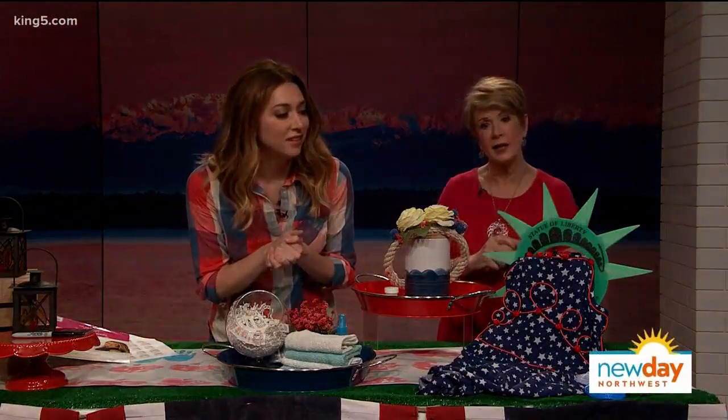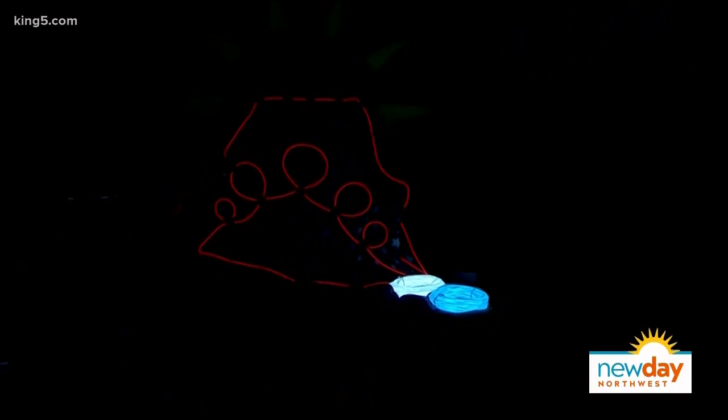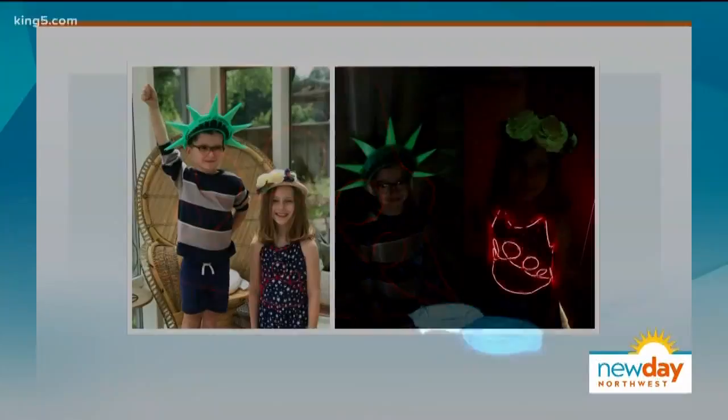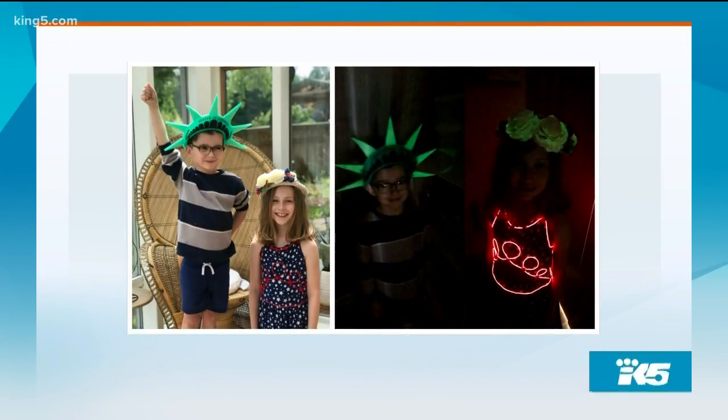Let's take the lights down and see how these things glow in the dark. Oh there we go — the crown, the flowers are glowing! I promise in real life it's even better. That is very cool — it would be good for Halloween too! Those are my kids testing them out last night. Thank you so much — these are excellent ideas. We'll put it all on the internet at invisiblehostess.com — our blog has all the instructions and supplies. Happy 4th of July!